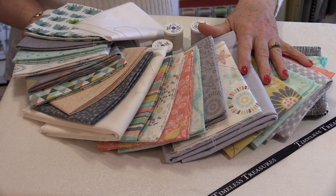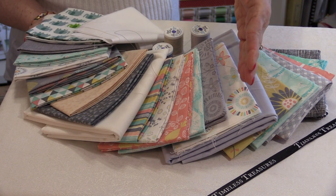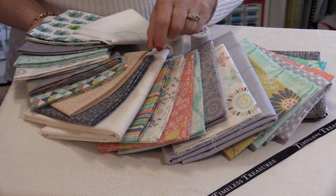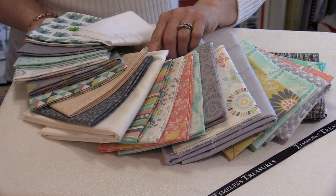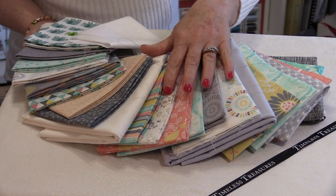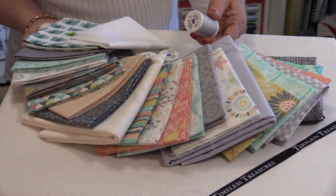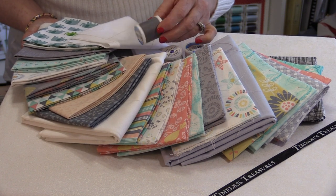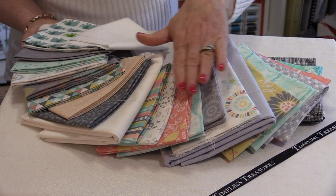I've chosen 23 fat quarters from Timeless Treasures, and I've laid them out in the order I want them to appear in the chevron quilt, so I'm able to keep them in order. The other thing is finding a thread that's going to match all of these colors. I lay the thread on top of all the fabric colors to see what blends the most. Light grays work very well, but taupe is another option. As you get darker, the threads are going to be more noticeable, so lighter colors work best in this type of arrangement.